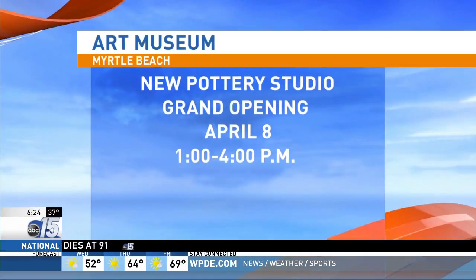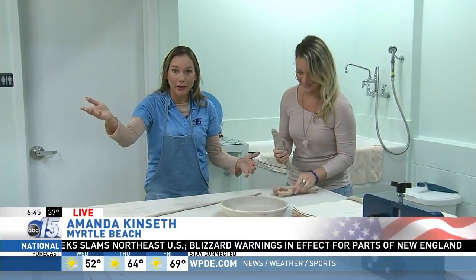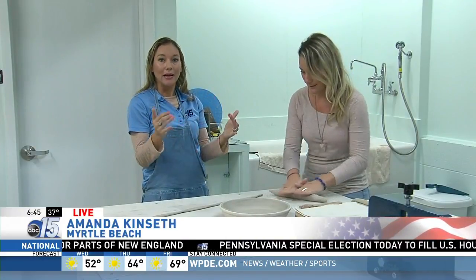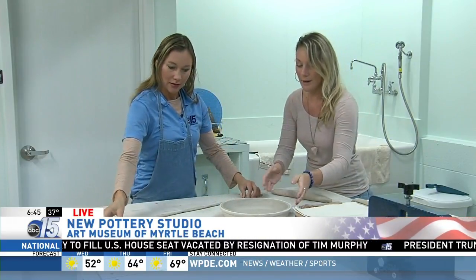I'm going to eat out of that — I needed a new cereal bowl. You can learn more about classes at MyrtleBeachArtMuseum.org. You're also invited to the grand opening event, April 8th from 1 to 4 p.m. We've been throwing pottery, made a coffee mug and a cereal bowl — all set for breakfast. And now we're making a big one. This is our pie dish — once it dries a little bit, it'll be able to come out of this form.